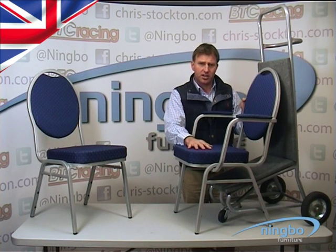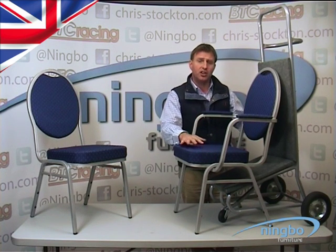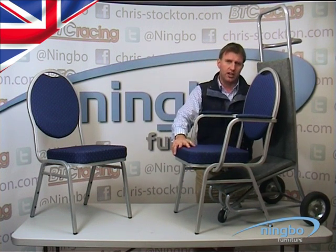They stack 8 high comfortably — they will stack higher but we advise 8 high, certainly for transport. The transport dolly is shown under the chair now.